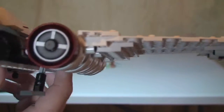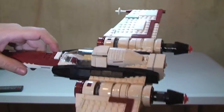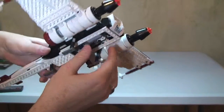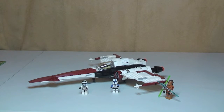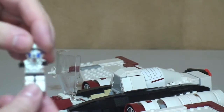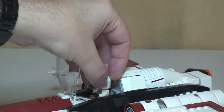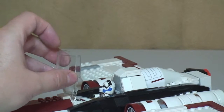Taking another tour around, there's another sticker here and more engine detail on the other side. I think this is a good-looking set — the Z95 Headhunter looks pretty cool. Now let's put it down and place some minifigures. We'll put our 501st Clone Pilot into the cockpit area — the cockpit simply opens up, the pilot slides into position, and the cockpit closes back down.